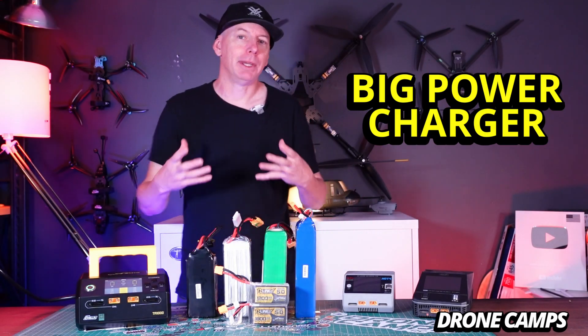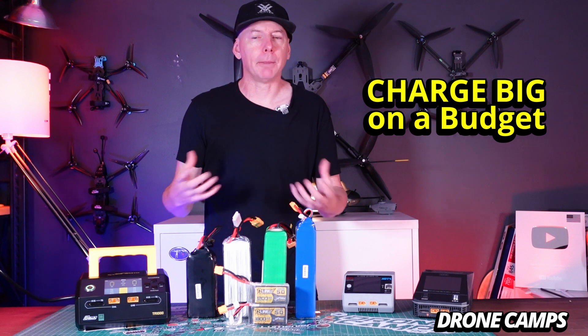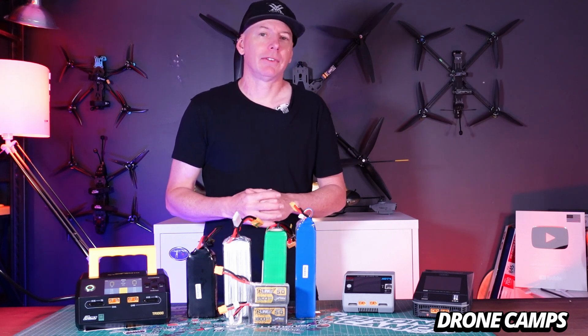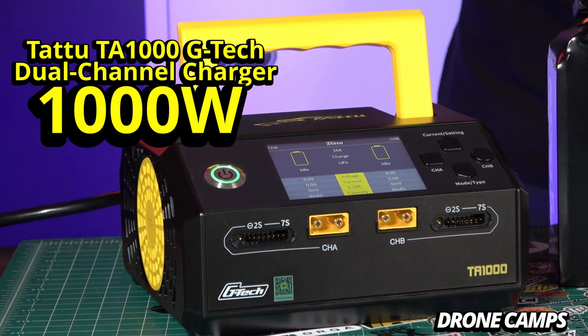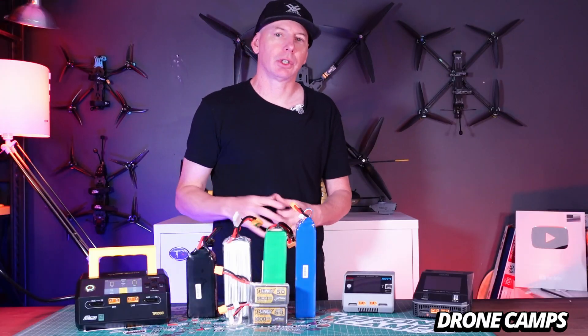Today on the channel we're going to talk about big power, large batteries, and how to charge them on a budget. I have a brand new charger that came into me from Gens Ace Tattoo. It's called the TA-1000 and it is a 1000 watt LiPo charger. It's a dedicated storage and charge charger.